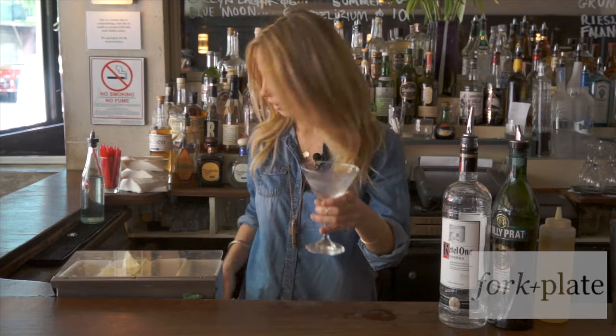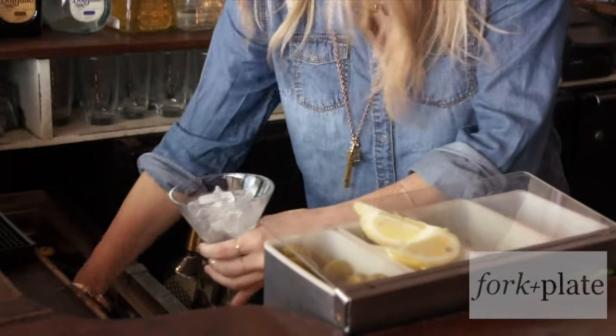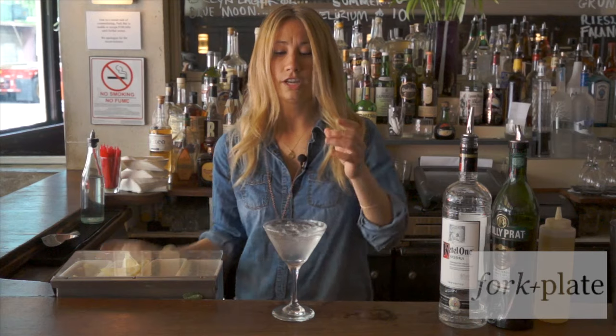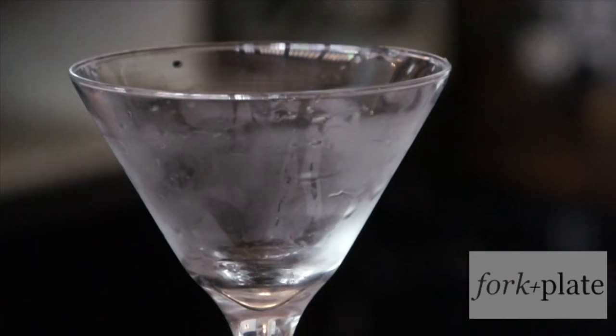The first thing you want to do is take your glass and add some ice, then fill it up with water. You're just going to let this sit for about two minutes and then dump it out, and your martini glass will be cold.